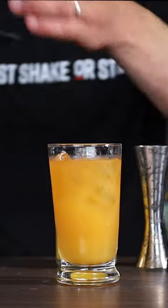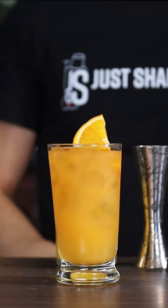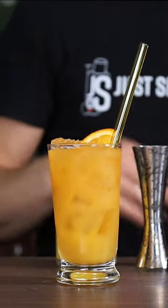Just gonna add a few more pieces of ice on top, an orange garnish, and the straw. And there you have it — the Screwdriver.